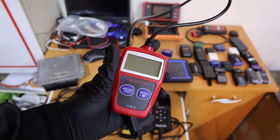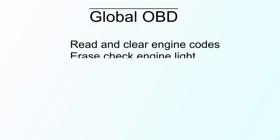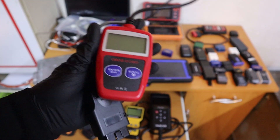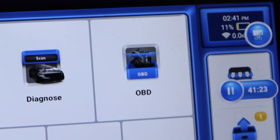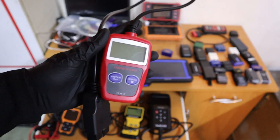But the engine code reader can connect only to the engine module and use only global OBD functionality. This global OBD functionality includes reading and clearing faults from engine, disabling the check engine light, reading engine live data and freeze frame data, and checking readiness monitors or emission monitors. This is all it can do, and even advanced scanners have separate software to do just these global OBD features on every car.